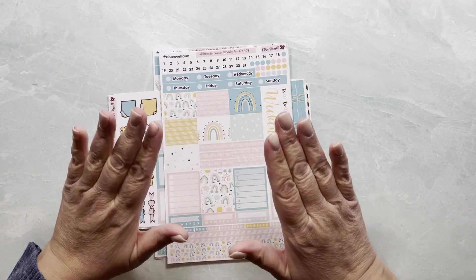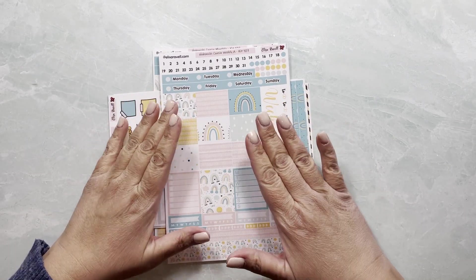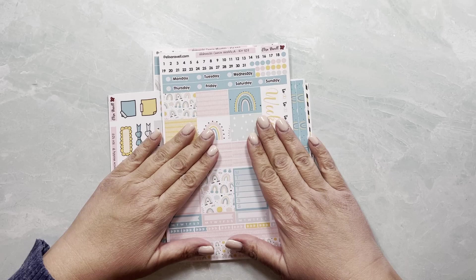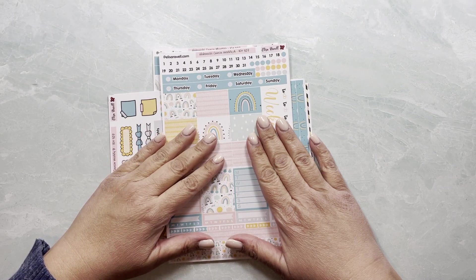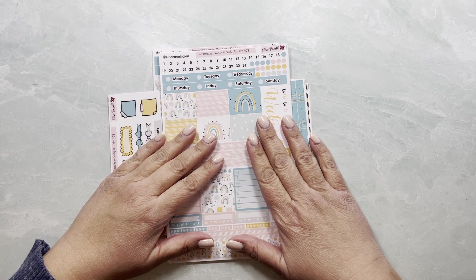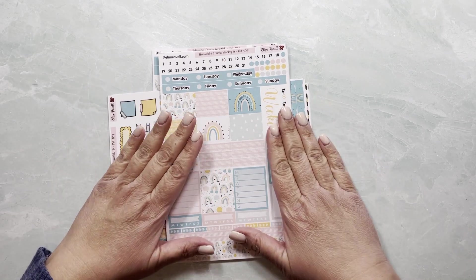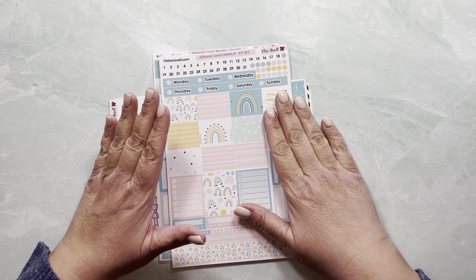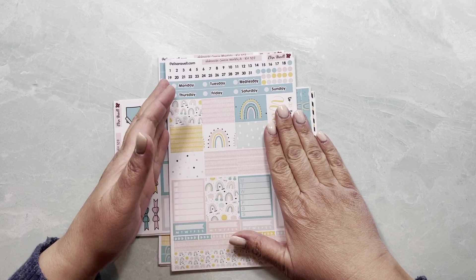Hi, this is Yeli from Elisa Ravell Stickers, and I am super excited because this is my first time designing for a planner that is not Erin Condren — well, I did some Happy Planner at one time — but yeah, I'm excited. I'm going to show you all my Hobonichi Cousin kits, and mostly the format is what I want you to see.